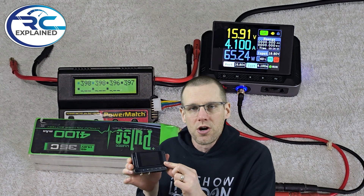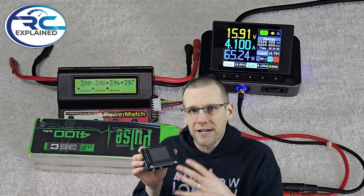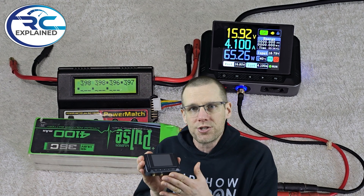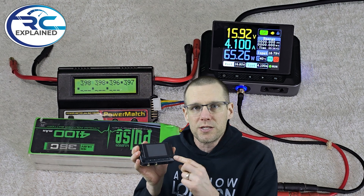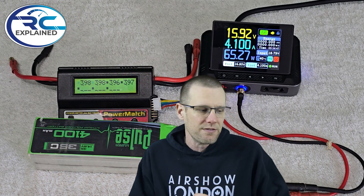Hey everyone, hope you're all doing very well. Welcome back to another video here on the channel. In today's video, we're gonna be taking a look at exactly how the charging process works. The best way to explain this with a live demonstration is by using not just a charger, but a power supply to charge the battery pack. This is the first time we're doing it on the channel, using this power supply that we looked at in the previous video.